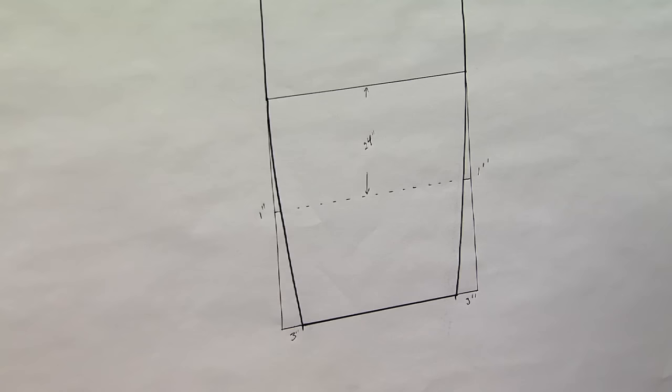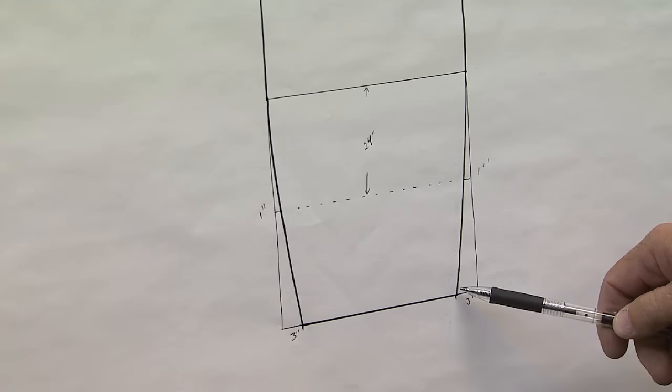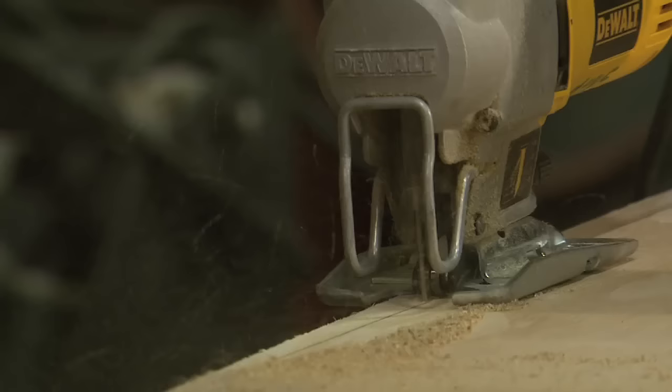At the front of the boat, we're going to take our 3-inch offset, come up 24 inches, put a 1-inch offset, and then we're going to scribe that line with a flexible ruler or a stick and cut that much off of each side of the front of the boat.